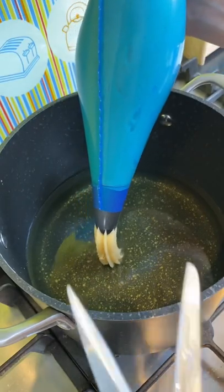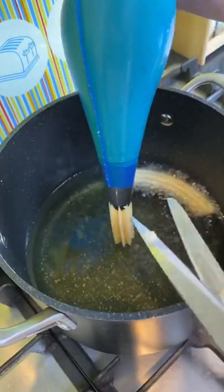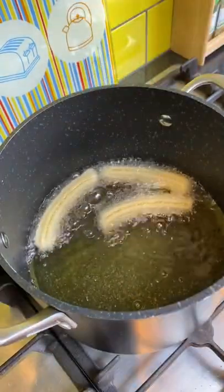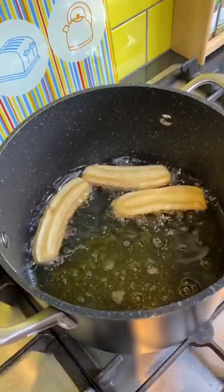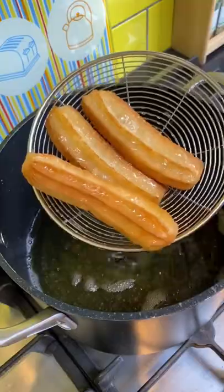Put in a piping bag and pipe the dough directly into hot oil. Use some scissors to snip it off. Fry them until golden and crispy. Use a slotted spoon to take them out of the hot oil.